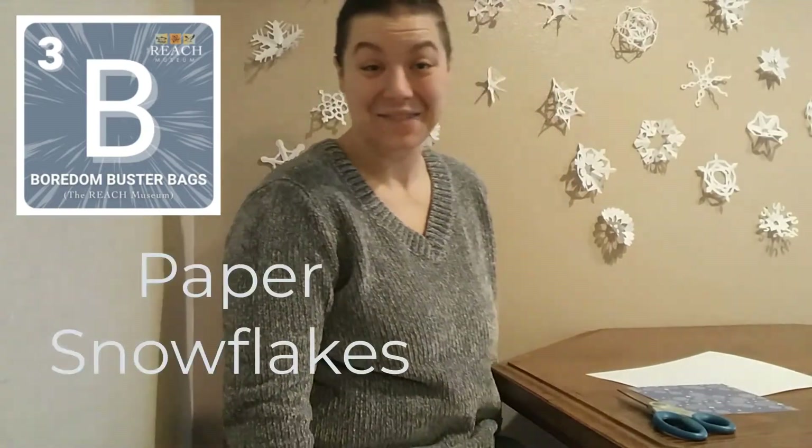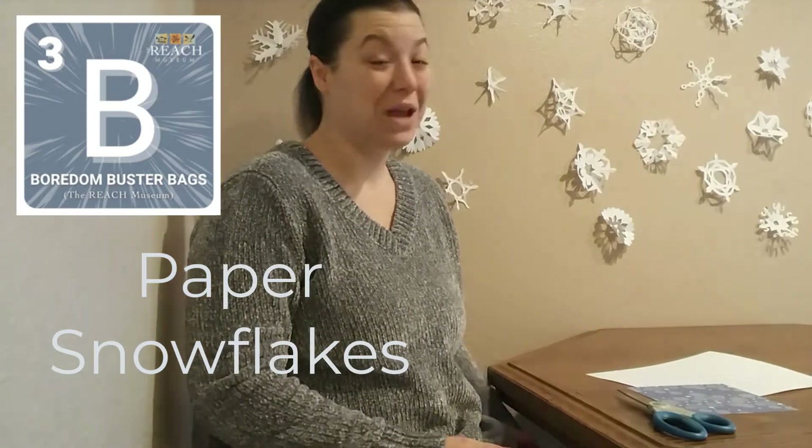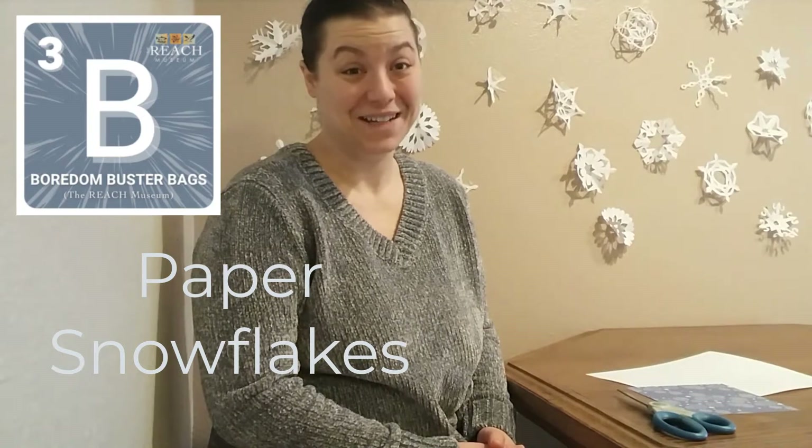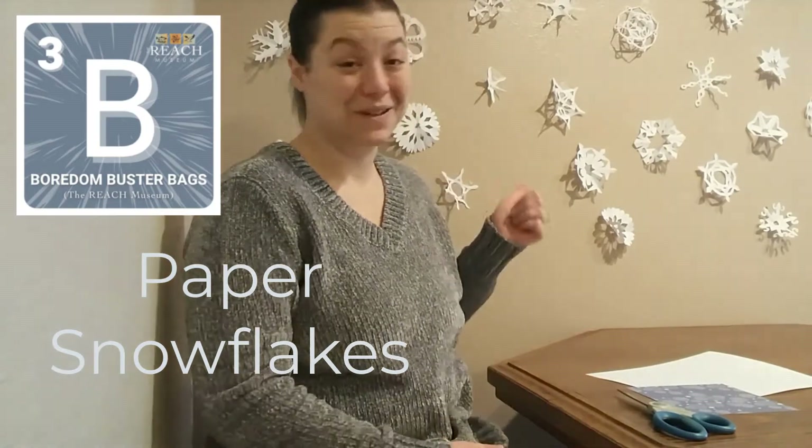Hi! Welcome to the Reach Museum's Boredom Buster activity for today. We are going to be making snowflakes, which is one of my favorite holiday activities. As you can see, I've been practicing for the last couple of days.